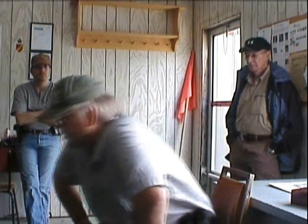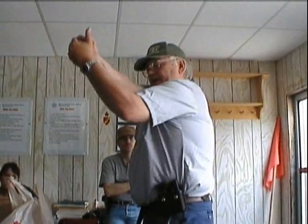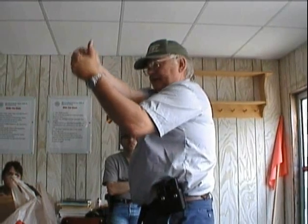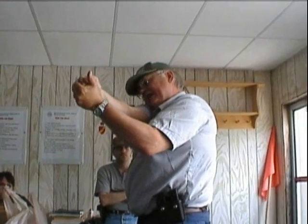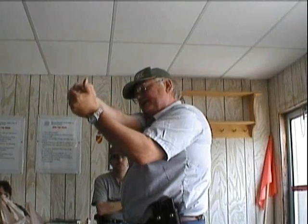The weaver position for a big person like me is impossible. The semi-weaver or modified weaver is what most of you will end up using. If you are really skinny then you could use a full weaver, otherwise it is very difficult. To show you without a firearm — the actual weaver stance is right across the body, and you are pulling down with the elbow here, pushing forward with the shooting hand. The isometric tension is push-pull between the two hands, and your head is down on your arm as if you have a rifle. That is the weaver stance.